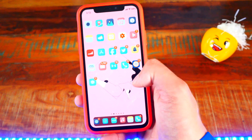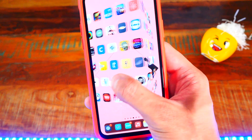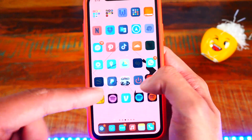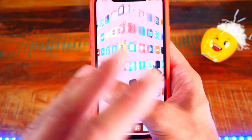The fourth tweak you guys probably have, and if you don't — what are you doing? It's called Cylinder. You can choose custom animations for your home screen. The one I have is called Cube Outside, but there are so many others you can choose from. I love this tweak.